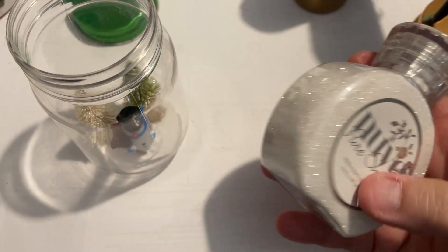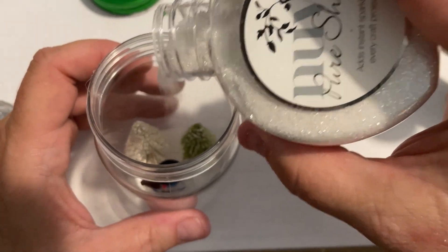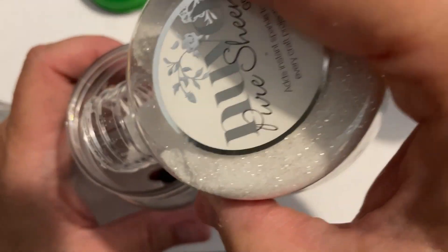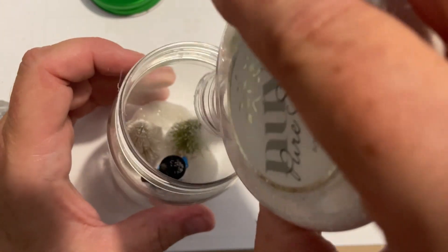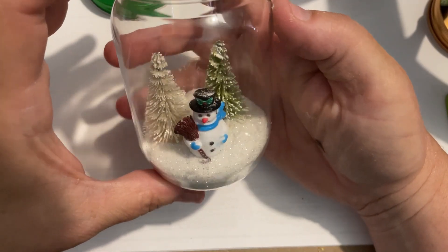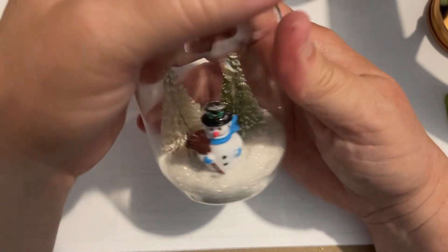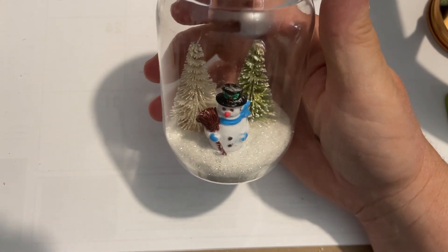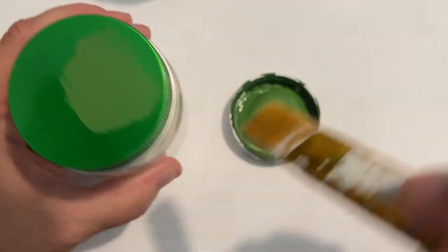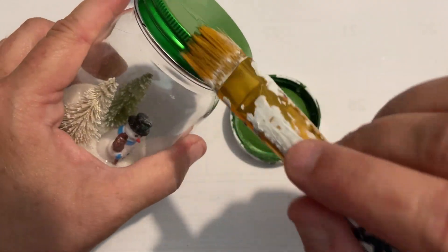Now we're just about done. I've got some pretty glitter — use whatever glitter you want, or Epsom salt or even regular salt would work. Sprinkle that in. What I wanted to do is kind of make it so it's full of what looks like snow. It's really not meant for a shaking thing; it's just meant to look like they're standing in the snow. You could add a little sign in there — you could do a lot of different things. The lid was too shiny, so I dulled it down with some Waverly Fern color and then put a little ribbon on it and called it good.